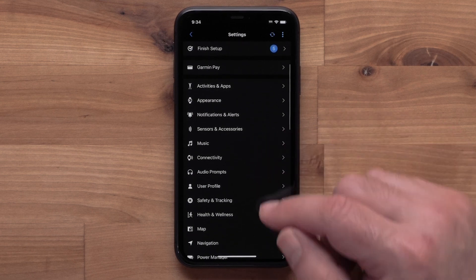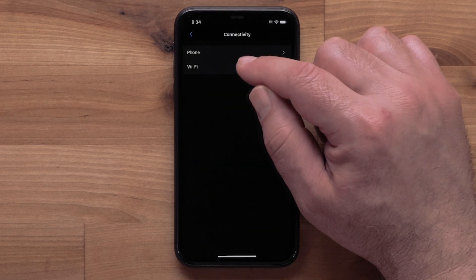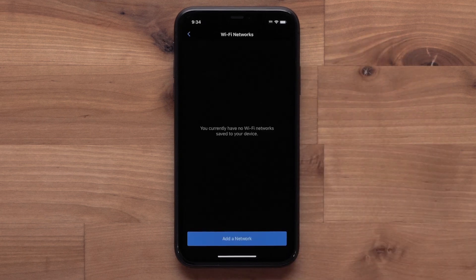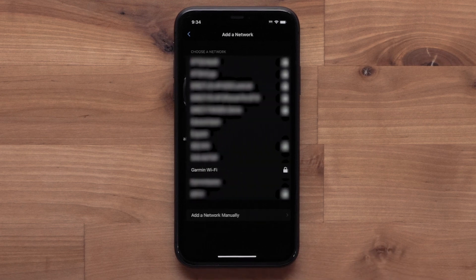Then select Connectivity, followed by Wi-Fi. Select My Networks. Then select Add a Network. Your watch will then start looking for nearby networks.